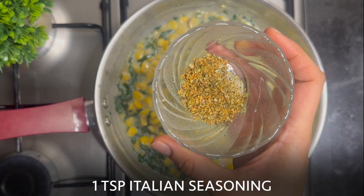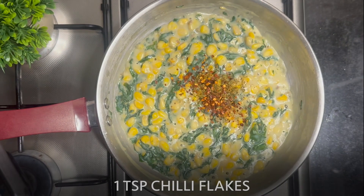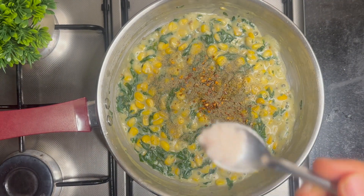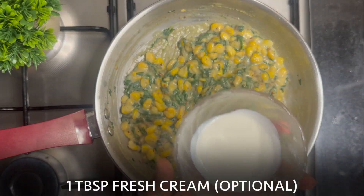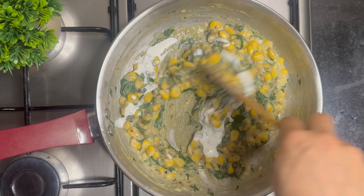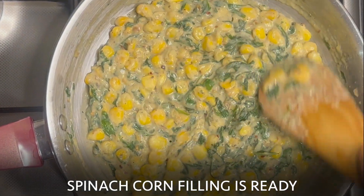Now add 1 tsp Italian seasoning, 1 tsp red chili flakes, a dash of pepper, half a tsp salt, and 1 tbsp fresh cream. You can even add some cheese to make it cheesy — this step is optional. Mix well. The spinach corn cheesy filling is ready.